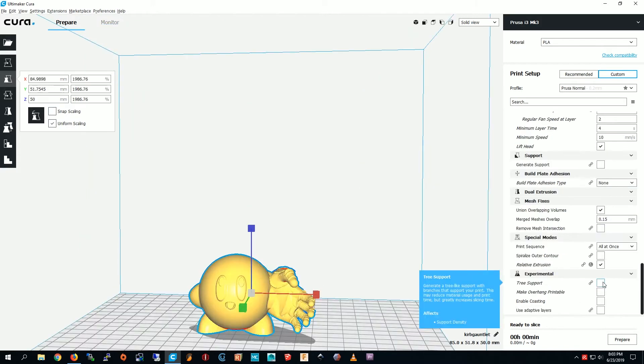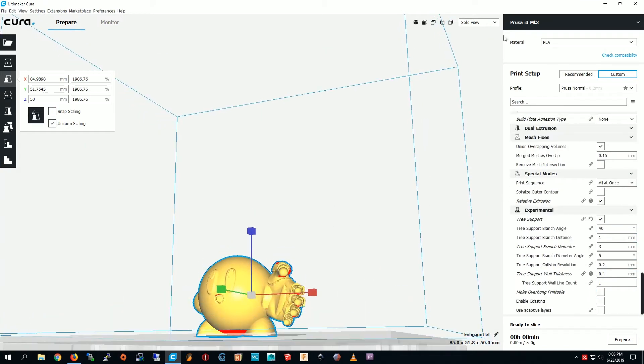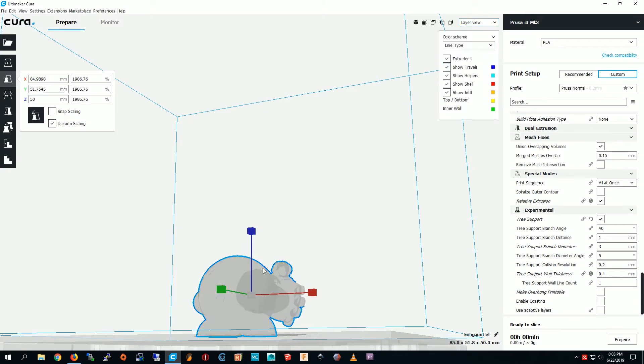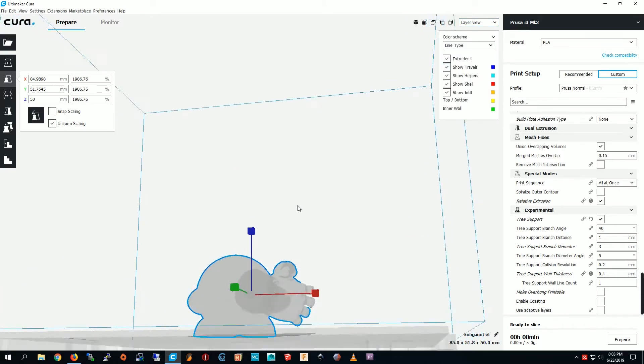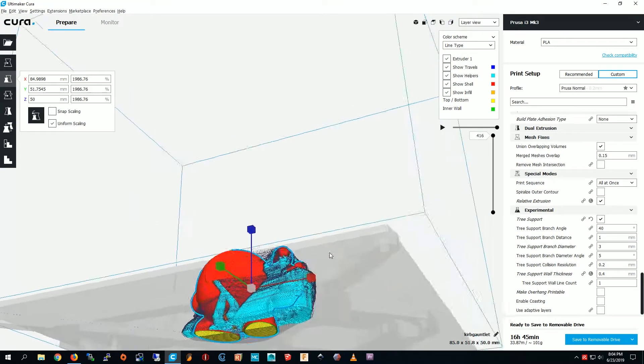I'm going to add tree supports. Now we need to go to layer view so we can see the supports. I'll prepare it first and slice. Ready to slice. Okay, so there are the tree supports.